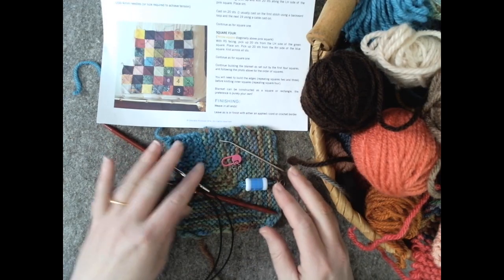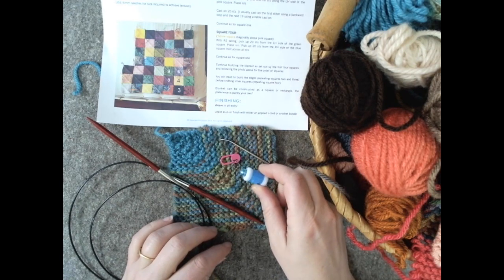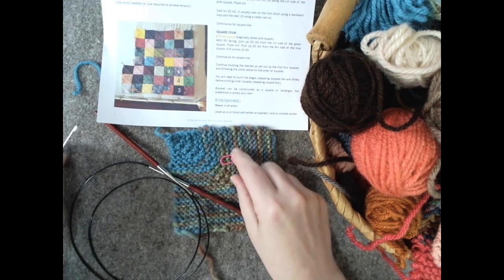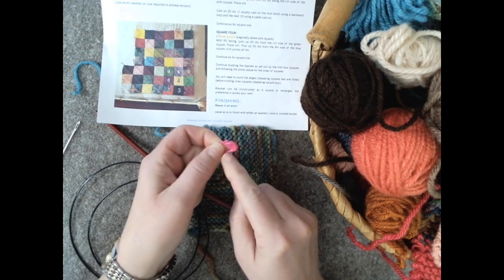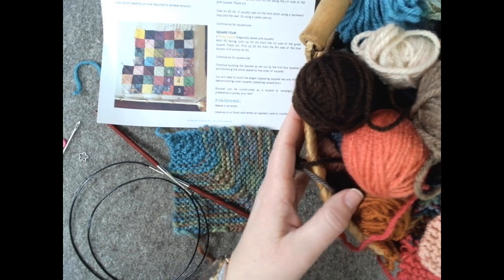Just like in the other part of the video, you'll need your knitting needles, a stitch counter or your favorite knitting app, a darning needle, two markers — at least one needs to have the safety pin type of opening — and your big pile of yarn.